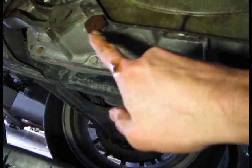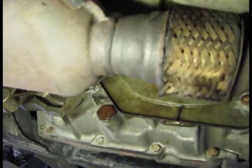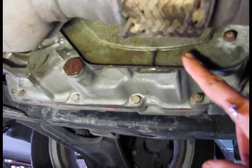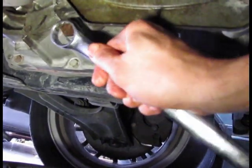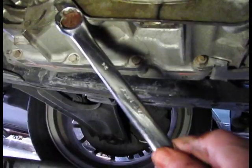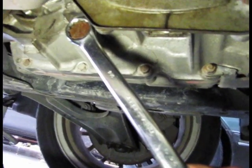The oil plug is right here, which is right next to the catalytic converter — the second one — and this is the flywheel cover plate. It's a pretty big bolt, 24 millimeters. I had to buy a wrench special just for this job.